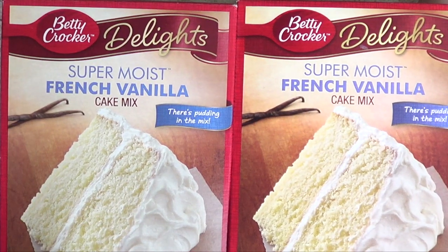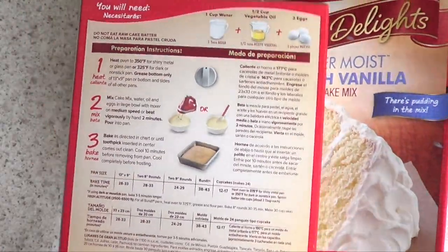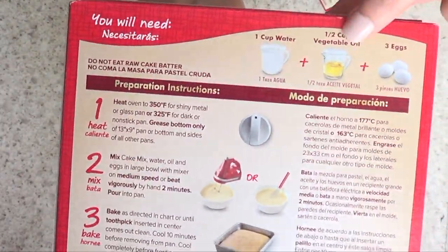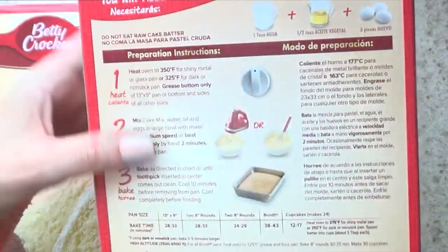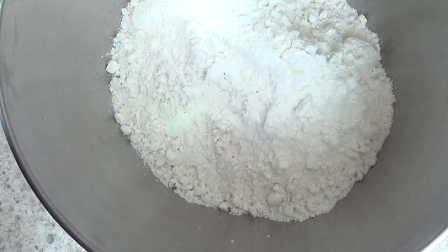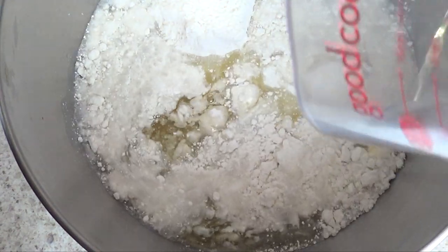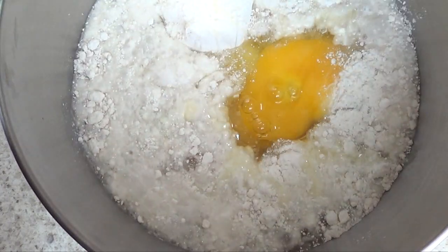So I wanted to give it a try. I bought these two cakes — they're pretty much the same thing. I'm going to follow one exactly the normal way, and for the other one I'm going to change a few things. I'm going to add cake mix, water, oil, and then 1, 2, 3 eggs for the normal one.